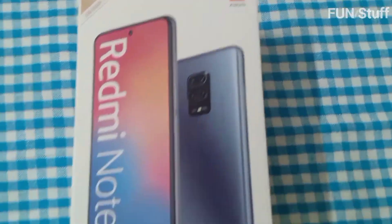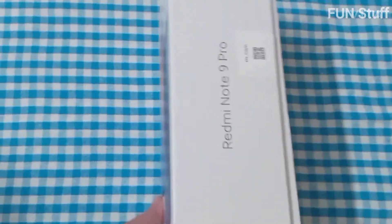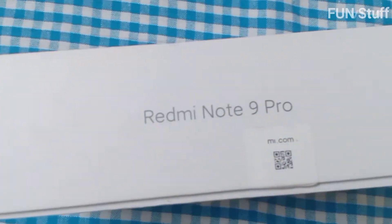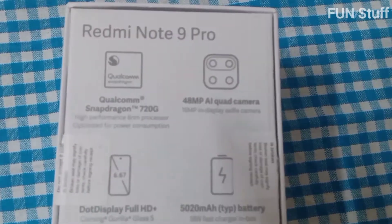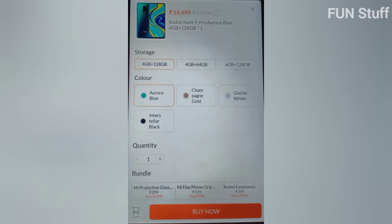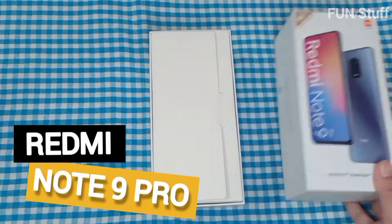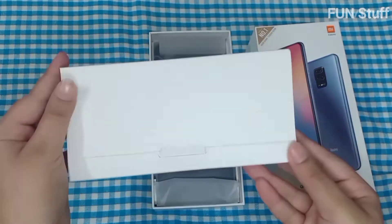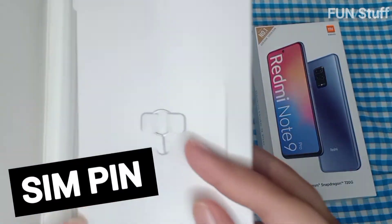Hello everyone, welcome back to Fun Stuff. Today we will look at the Redmi Note 9 Pro, which we ordered recently from the website. It came with a pretty box, and you can see the website where I ordered it from. Let's go ahead and open the box.